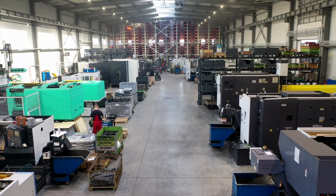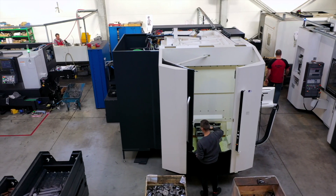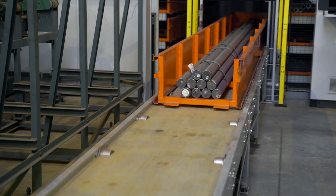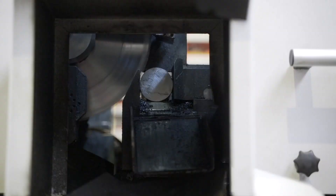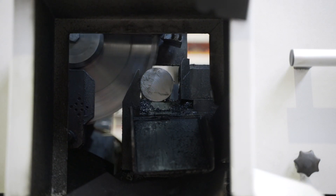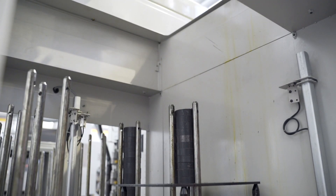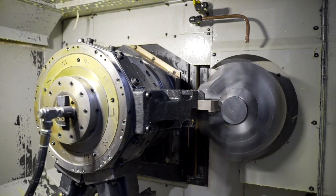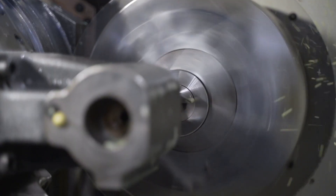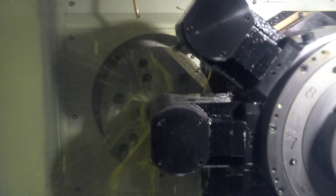Meanwhile, CNC processing centers are started in the machine hall. Steel bars and other components are collected from the warehouse and cut, then transported for further processing. Here, seed drill hubs are manufactured. The first spindle turns the shape and the second drills and threads holes.